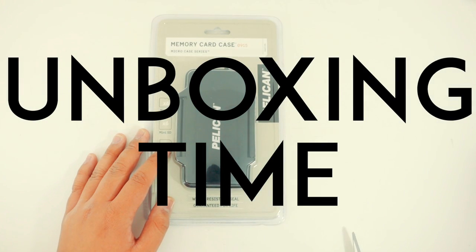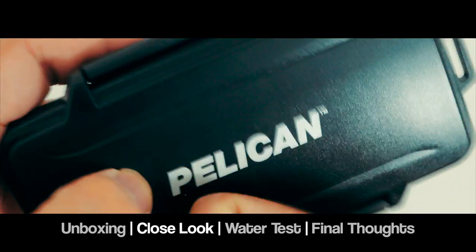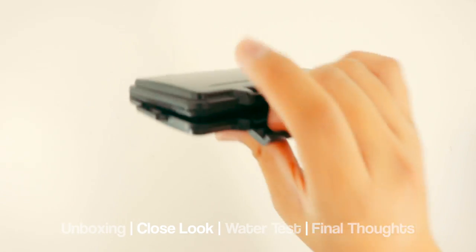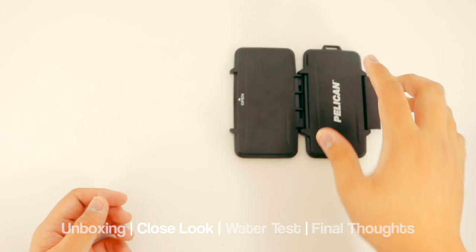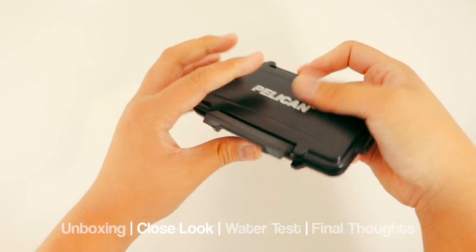Alright, let's start the unboxing. This is exactly what I was looking for — ease of use, very fast access, very easy to close. Untab, flip out, that's it. Shaking it out, plopping it on the table — it just won't come out. Closing it up here, just tossing it around, giving it a few tosses. And these things are still intact.